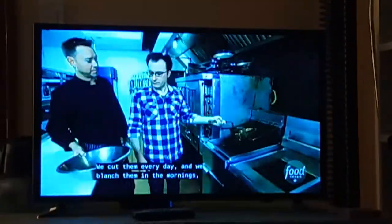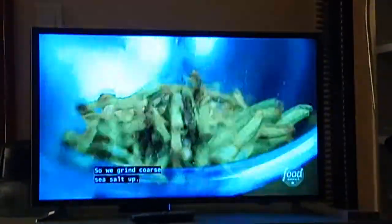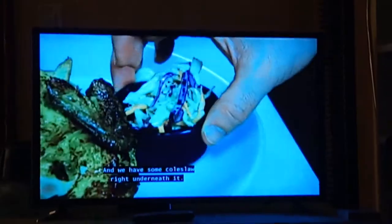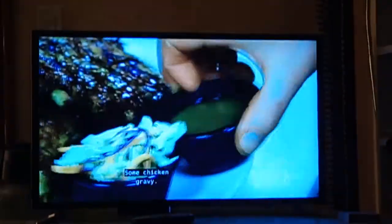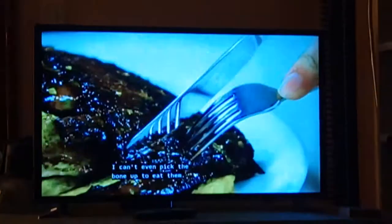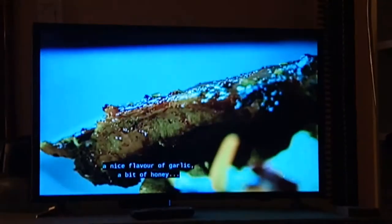These are the russets. We cut them every day and we blanch them in the mornings, then put them right in the fridge. Just your chicken, with some coleslaw right underneath. Fill the rib on here, some chicken gravy. See, they just fall right off the bone — I can't even pick the bone up to eat them. Sweet barbecue sauce. You can tell that it's a nice flavor of garlic and a bit of onion.